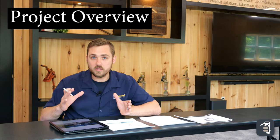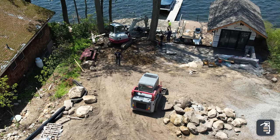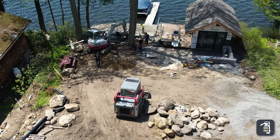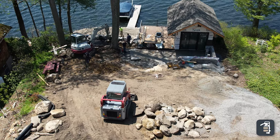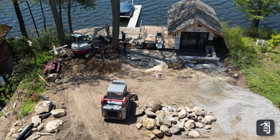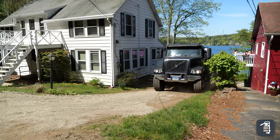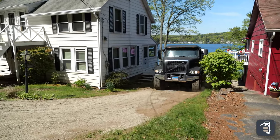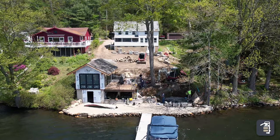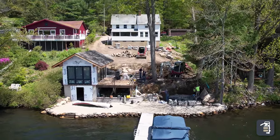Just to give you a brief overview of what this project looks like, currently we're in excavation mode and installation mode. You can see we have a Takeuchi TB260 with a one-yard bucket on it, as well as a TL10 skid steer with that one-yard bucket that we'll be running our math off of. Quite a hillside coming down. We were able to back trucks down in here and actually dump, which is going to be your best option. Looking at it from the lakeside, you can see quite the elevation change through that project.